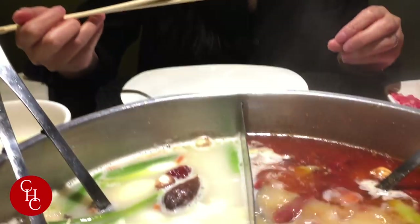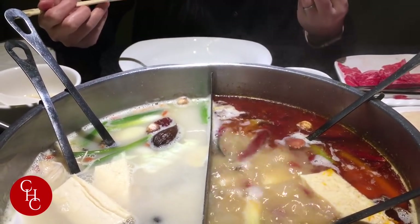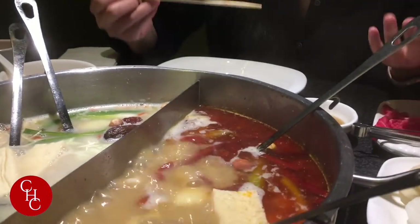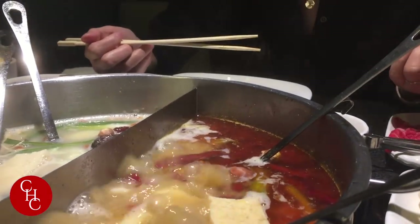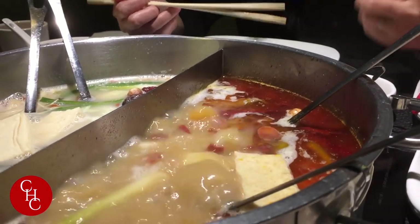Let's try this. Delicious! Just enough spice. You can taste a lot of herbs. Heavy in cumin powder. So that's kind of different from Sichuan hot pot — a lot of herbs, heavy taste.